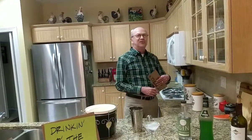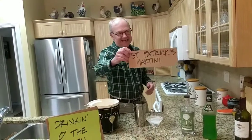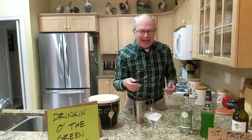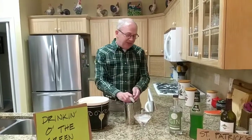Every drink this week will be green. We're going to start off the week right with a St. Patrick's Martini. A lot of these drinks are just regular cocktails with something green added. We're going to start with the King Gid cocktail.